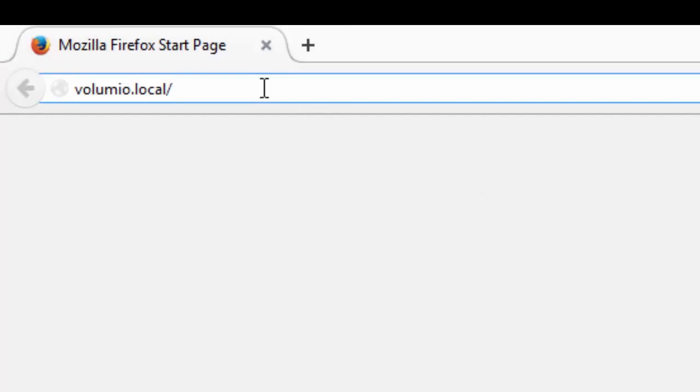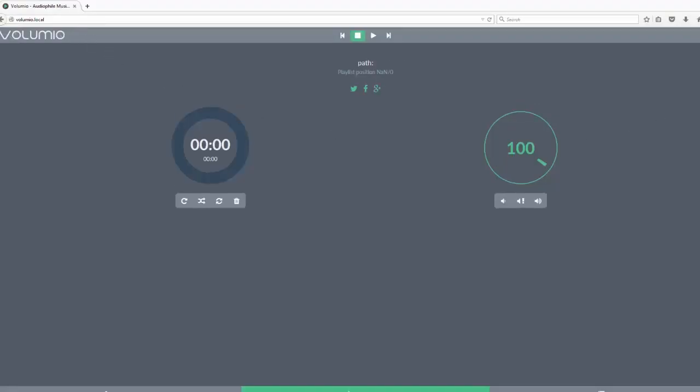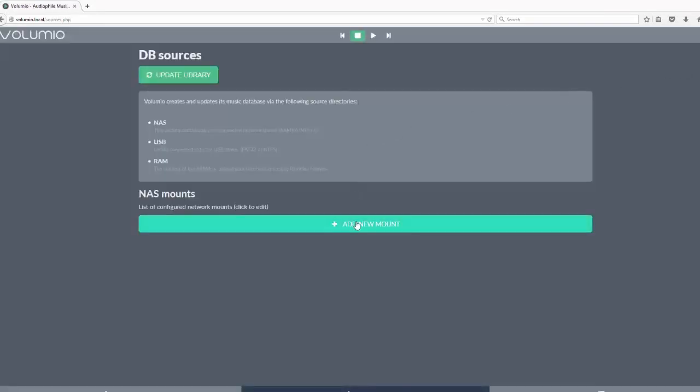Wait a couple of minutes for the system to boot up, then type volumio.local on your computer, tablet, or phone's browser. From here, you can configure Volumio, such as adding NAS drives or your Spotify credentials. Now you're ready to play your first song.